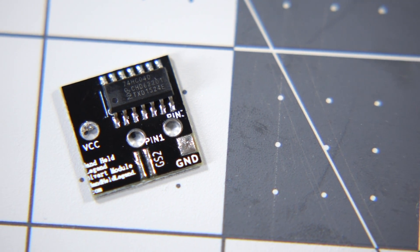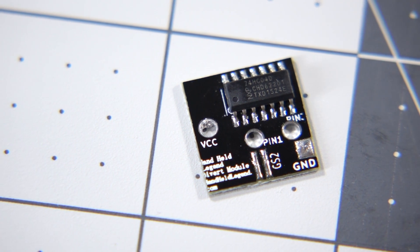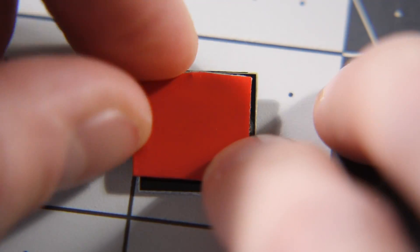I like Handheld Legend's bivert module because it's pretty easy to solder to, but the pocket is a lot more cramped inside than the DMG is. This makes finding room for the module a bit tougher, so the best place I've found is to put it on top of the speaker. I used a piece of 3M VHB double-sided tape to stick it down.